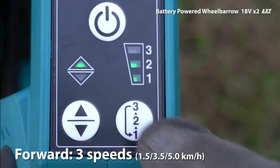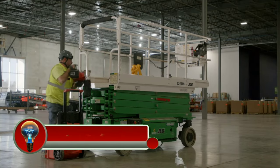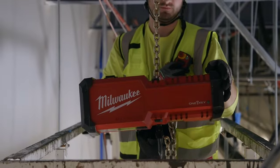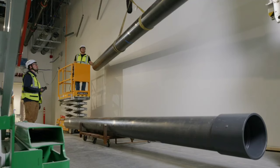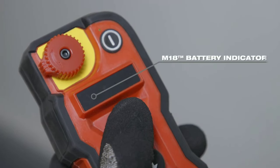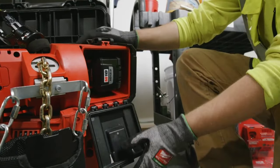Two-speed motor. The M18 compact one-ton chain hoist with One Key is a battery-powered chain hoist designed for lifting heavy loads in a variety of applications. It is powered by an M18 Red Lithium battery, which provides up to 2,000 pounds of lifting capacity. The hoist also features a variable speed trigger, a mechanical brake, and a remote control for safe and precise operation.